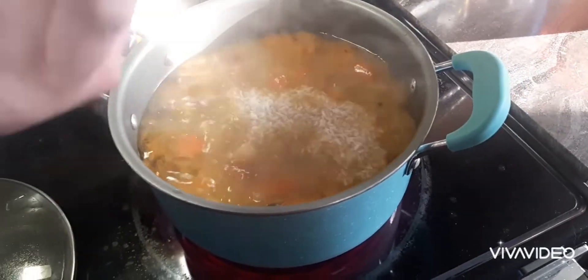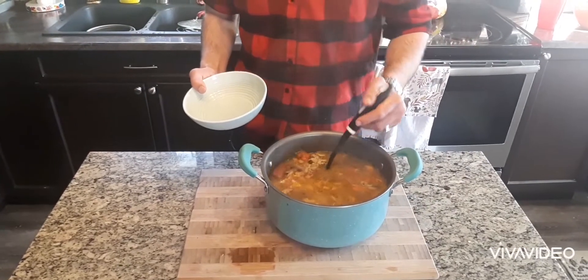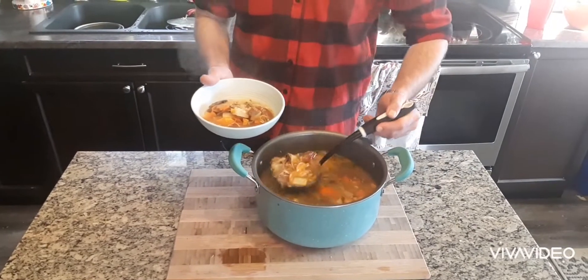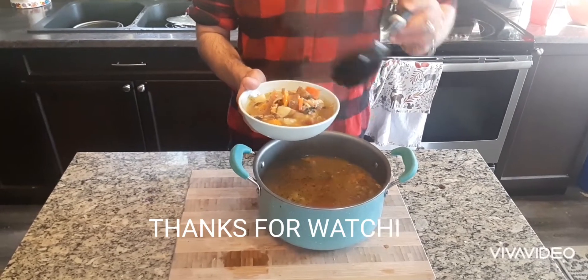Last thing I do, I add a cup of five minute rice. We'll be right back.